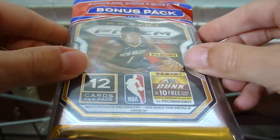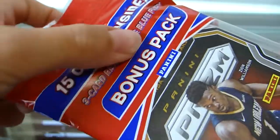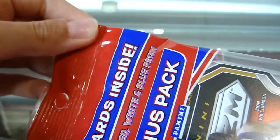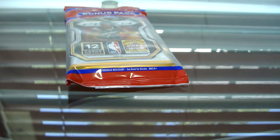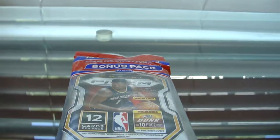I'm gonna be opening this 2021 Prism NBA cello pack. You got the three-card red, white, and blue Prism bonus pack there. Got some sleeves — obviously we need sleeves, sleeves are essential. So let's just get right into it. Shouldn't be the longest video ever.